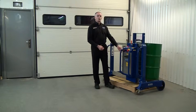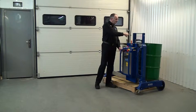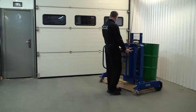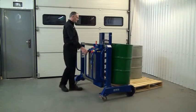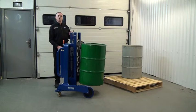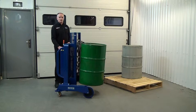Drum's now lifted up. Before we move away from the pallet, I can see through the mesh guard that the connection looks good. So we're ready to pull it away from the pallet — just do this nice and gently. Now the drum's off the pallet, we wouldn't want to transport it in a fully raised position if we're going any distance.